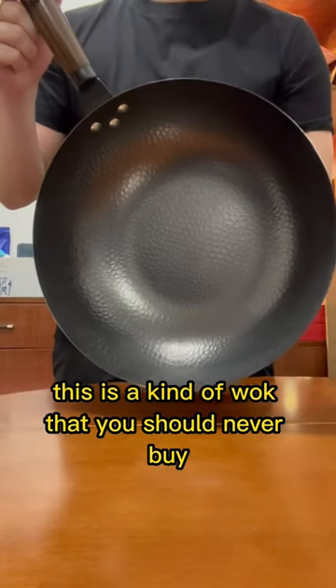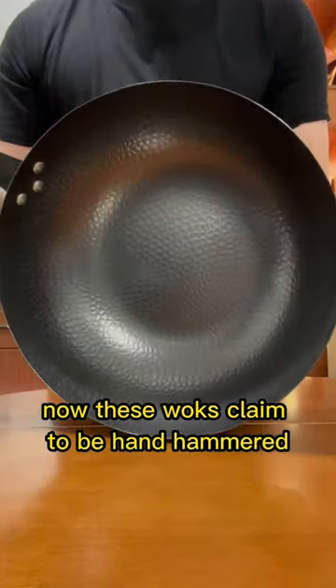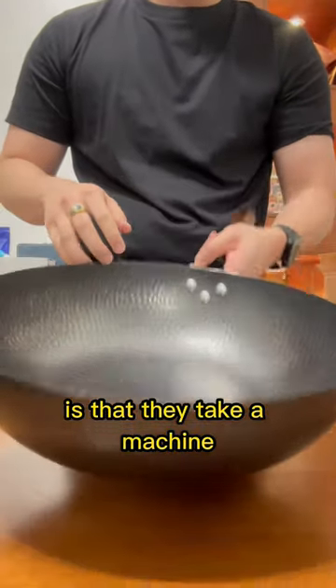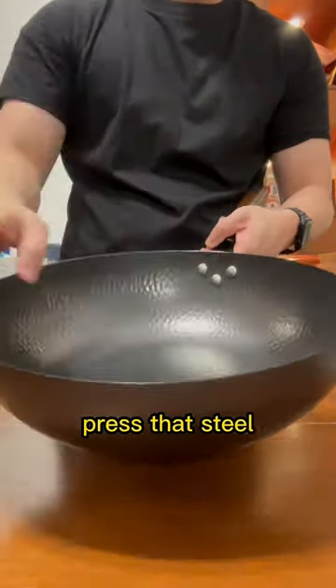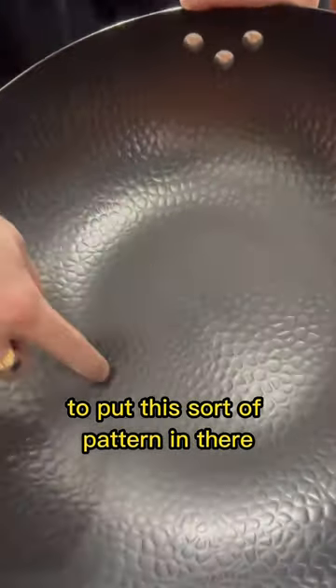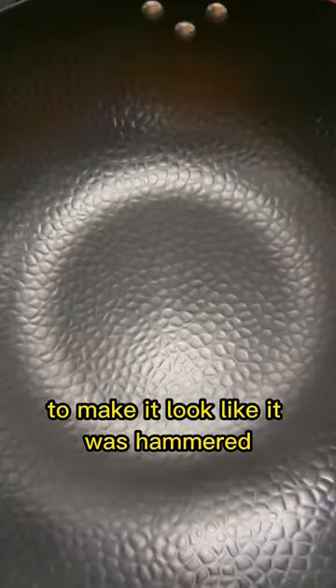This is a kind of wok that you should never buy. These woks claim to be hand hammered, but the way they make these woks is that they take a machine, press the steel, and then they use another machine to put a pattern in there to make it look like it was hammered.